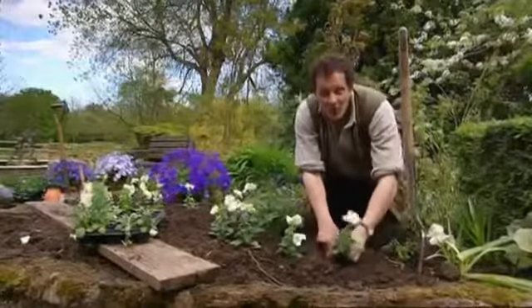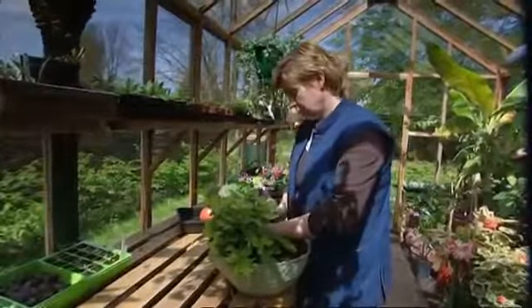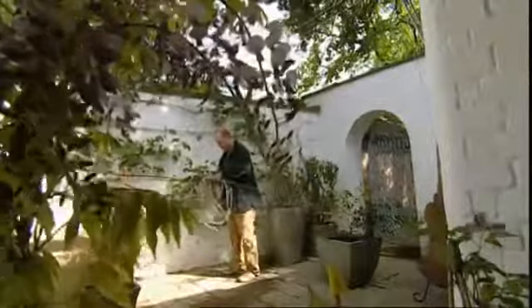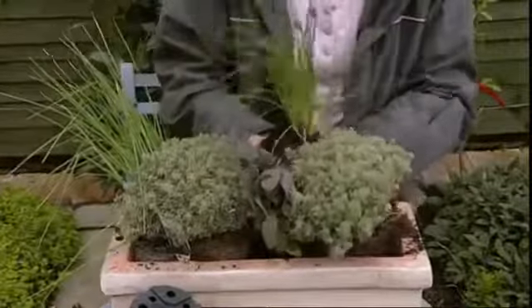Still to come on the programme: I'll be finishing off this Victorian bed, Sarah will be planting a traditional hanging basket, Joe will be revealing the courtyard, and Carol will be planting herbs into a window box.